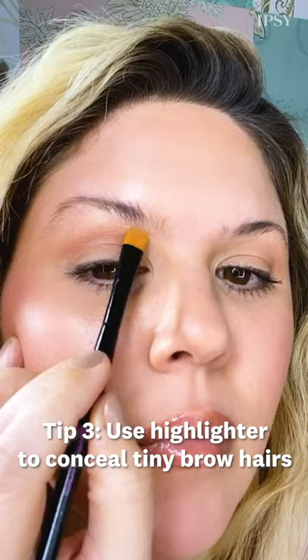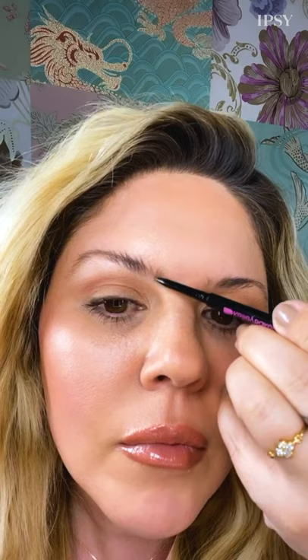Tip three: to hide and conceal all this new hair without tweezing it and messing up my brows, I'm going to highlight that area with a highlighter pencil. Use a brow pencil to fill in the brows — the general rule is to let wherever your brow starts fill in to wherever that line may be when you draw it.